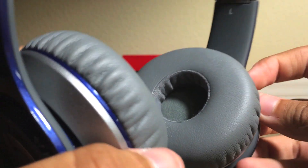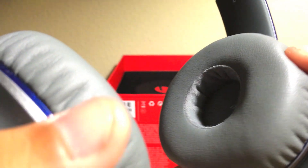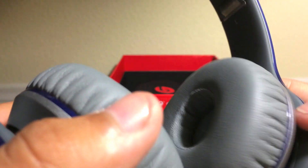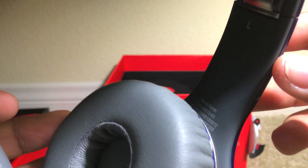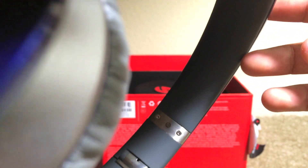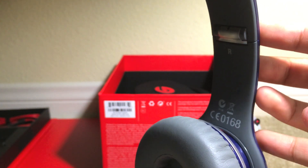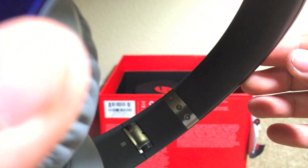Looking inside we do have a nice on-ear design which is a bit open, but we'll get good comfort on these — it's very soft, nice leather. On the bottom we do have the model name. Up here we do have L for left and R for right, with the Beats logo there. Going to the other side we do have some logos and branding, and again the B logo.